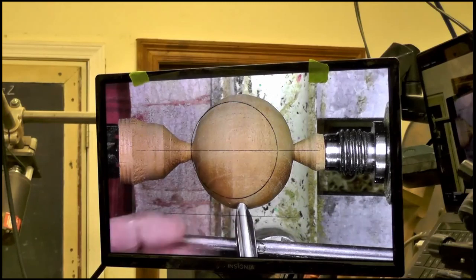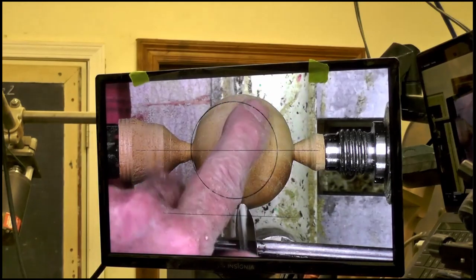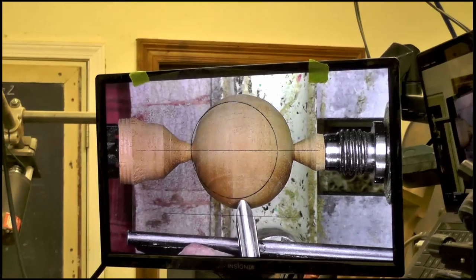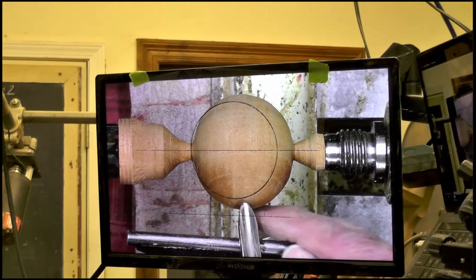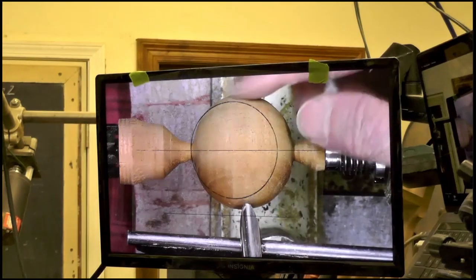If I'm cutting above center, I have part of it hiding behind it. So what I actually do is I watch the pattern cut on the top of it instead of what's cutting on the bottom. When I'm cutting above center, this is actually cutting up here — it's hard to see the pattern below the tool, but you can watch it on the top half.